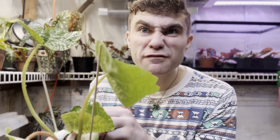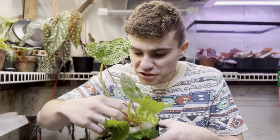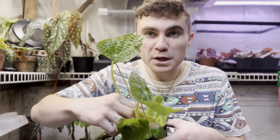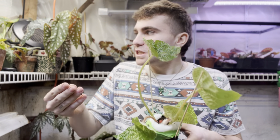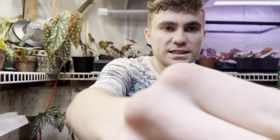Let's get this — there's a tiny little snail munching on my Begonia Paulensis. I'll feed him to the Venus flytrap. I'm sorry little guy, you gotta go though.